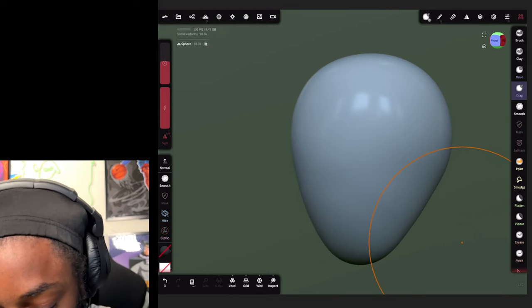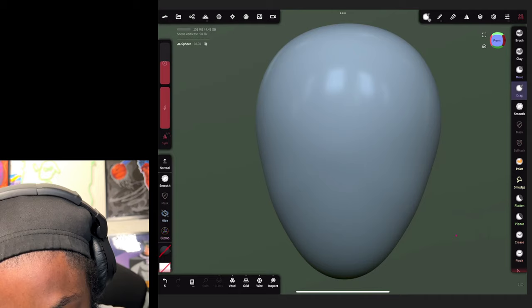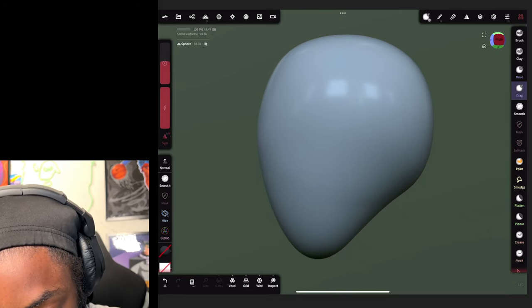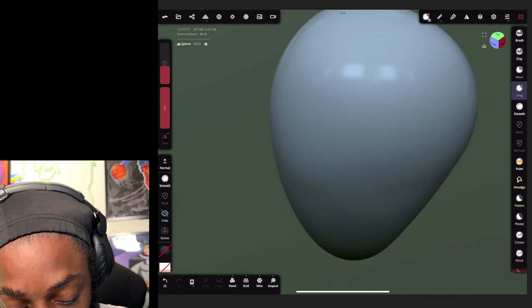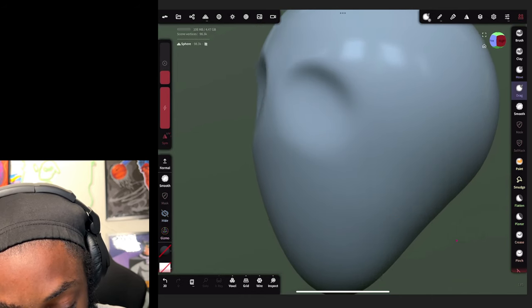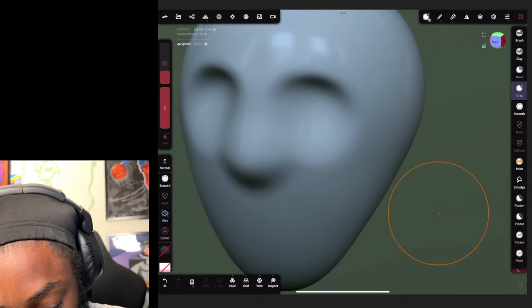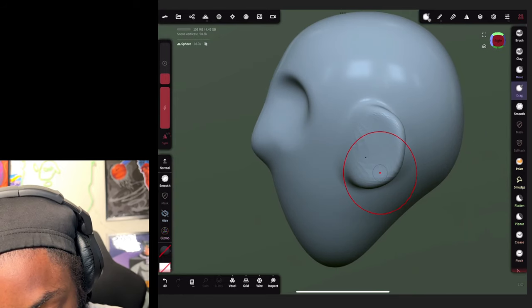Now we're at the front view, still on the drag tool, and we're just gonna keep rotating it and making the shape of the face. I'm on the side and the back of the head - and honestly you can make the whole shape of the face just using the drag tool. You just gotta practice. We're gonna push in the area for the eyes, then pull out some ears on the side, just like that.